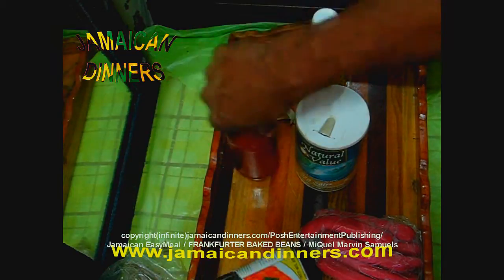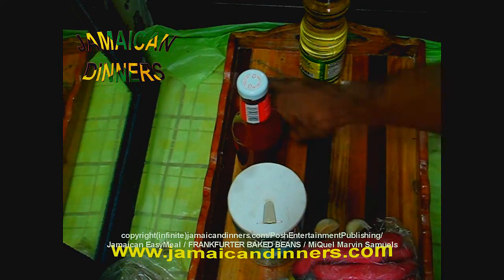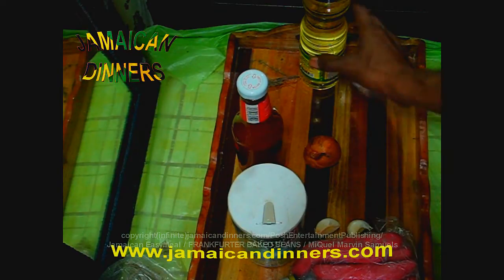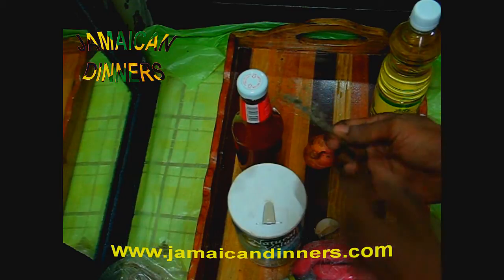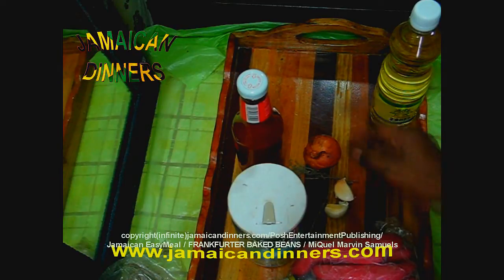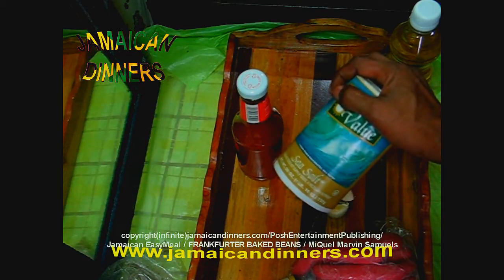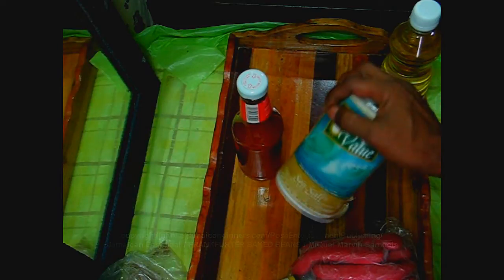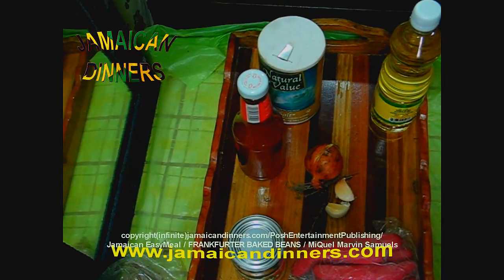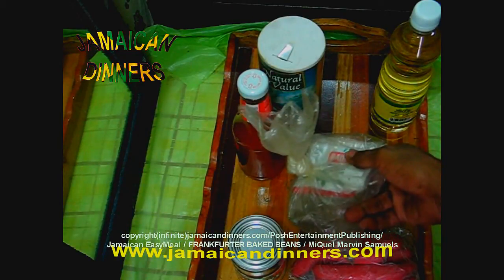We are going to use some ketchup, some oil, two garlics, one small onion, scallion if you have it, one stock, and thyme tied to one finger, a small tomato — optional. A quarter teaspoon of salt or one teaspoon of salt — you taste it, because I am not sure how salty this is. Half a scotch bonnet pepper, and I am going to add some dried basil and dried parsley.